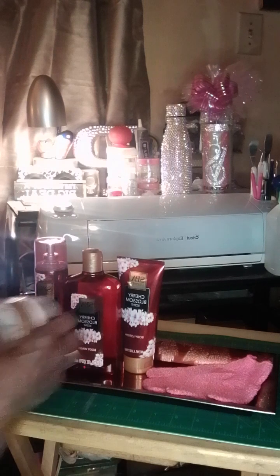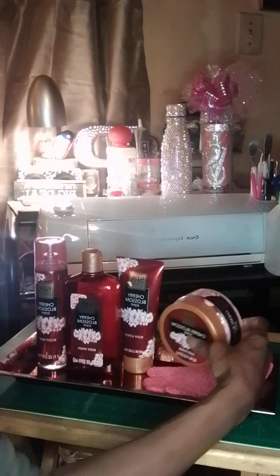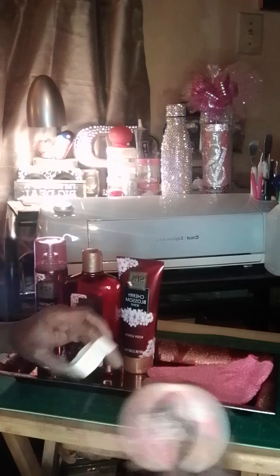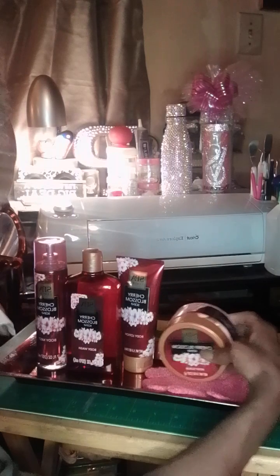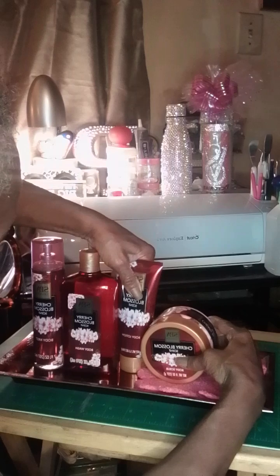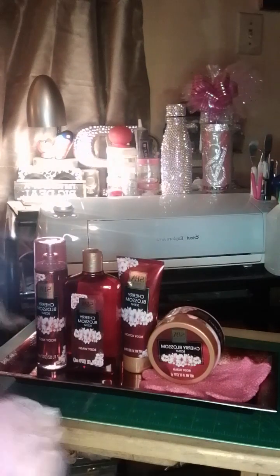And I'll be putting the body scrub — this is called Cherry Blossom — right here. And now I'll be putting the body sponge here; I'll cut the tag off.